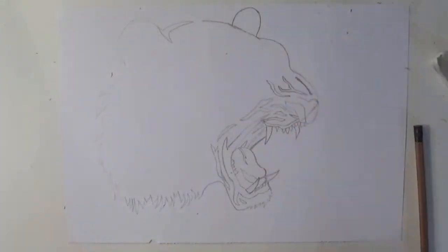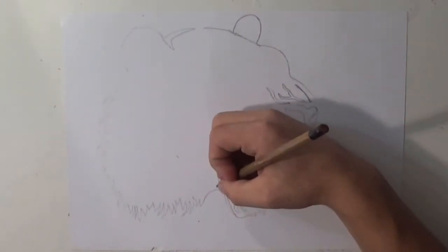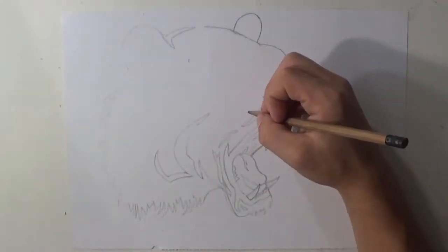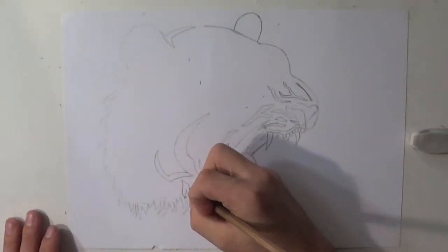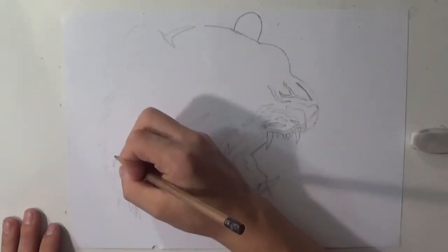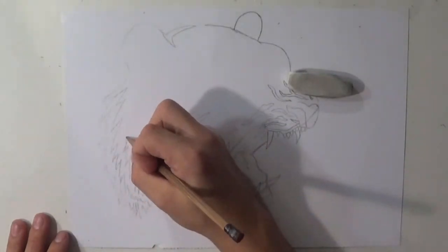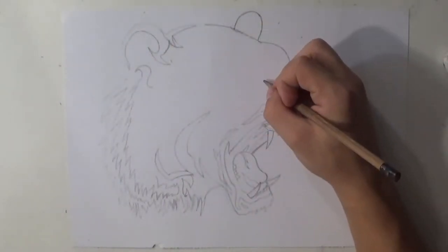Using the fat Sharpie marker helps me shade in the darker spots better, because you don't want to be using your fine tip or medium tip to shade in very large spots — you're just going to be wasting your Sharpie. Always use fatter tips, finer tips, and medium tips when necessary. I use the medium tip mostly for this whole drawing. I use the fine tip very sparingly to show the edges of particular spots like the teeth or underneath the tongue. It all depends on how you want your drawing to look.